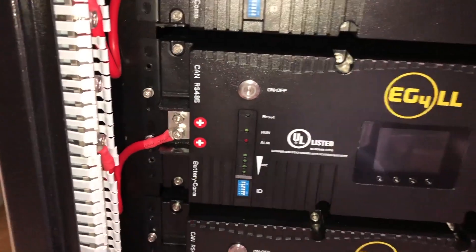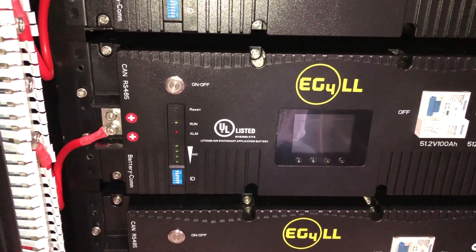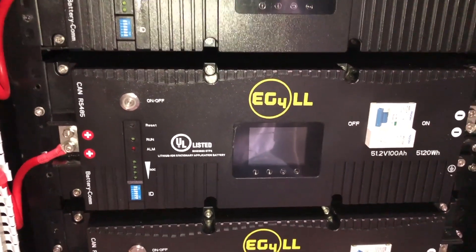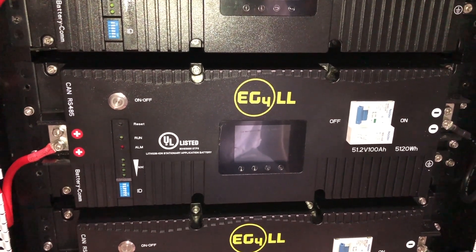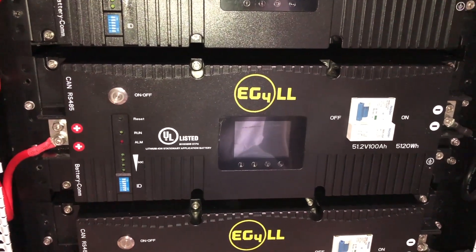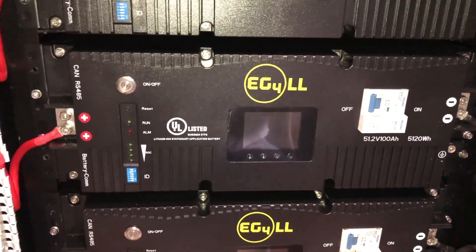I'll put links to those videos in the description area. But Signature Solar agreed to send me new bus bars. I documented everything with them, and I was really blunt — I said I don't want the same bus bars, I want them re-engineered. I even explained in the videos what the proper engineering should be for these.